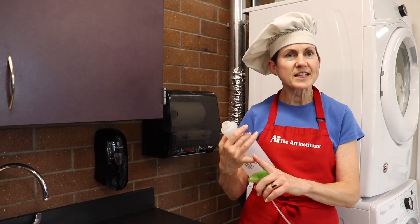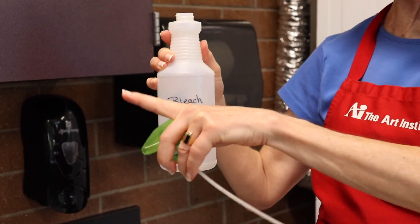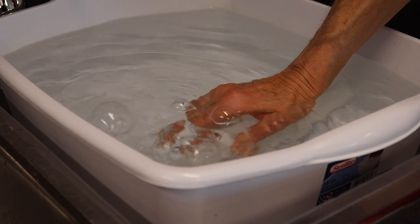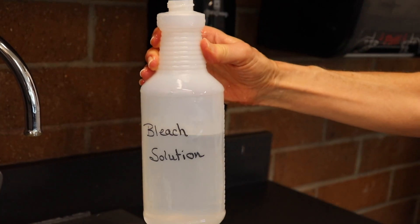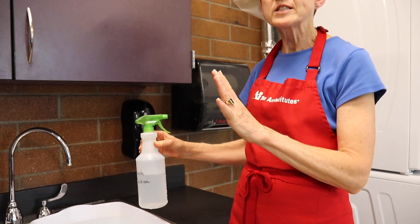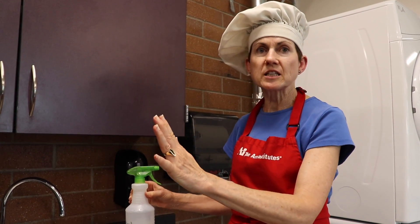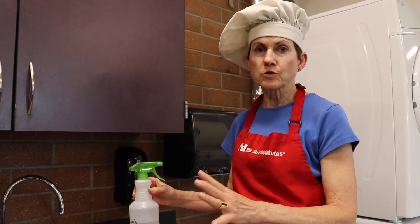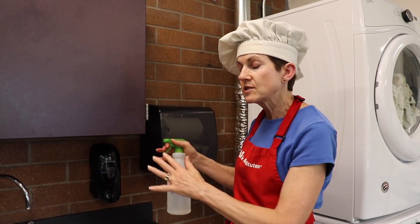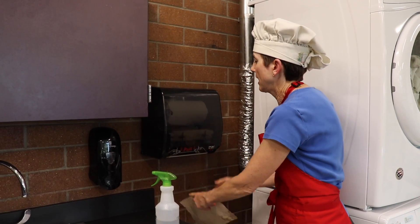Now we have our bleach solution, we've tested it — it's the purple 50 parts per million. We're going to use this bleach solution to sanitize all of our surfaces. Get it into the spray bottle, and that should be enough for you to do your spraying. You want to spray every single surface that you can think of that you might touch, so that you know if you touch there it's been sanitized and your hands are going to be clean. One person could be the sprayer and all your teammates can come with paper towel behind and wipe everything down.